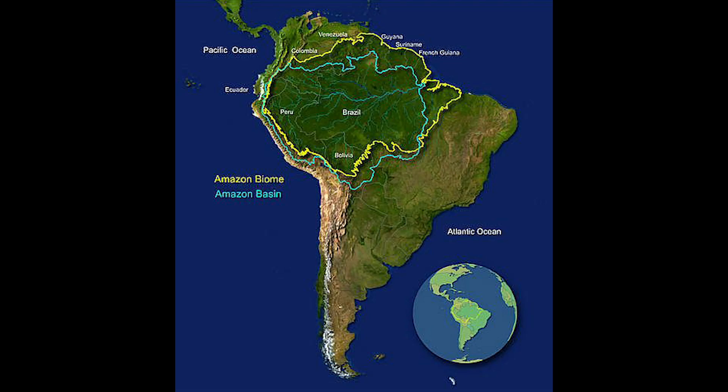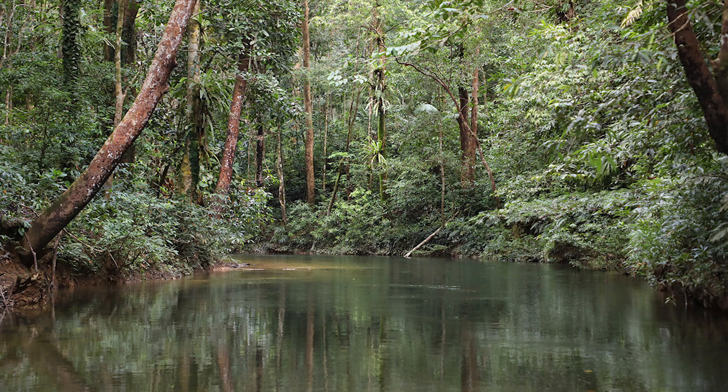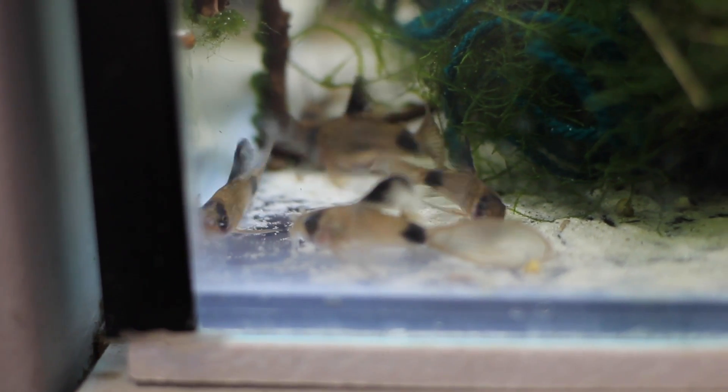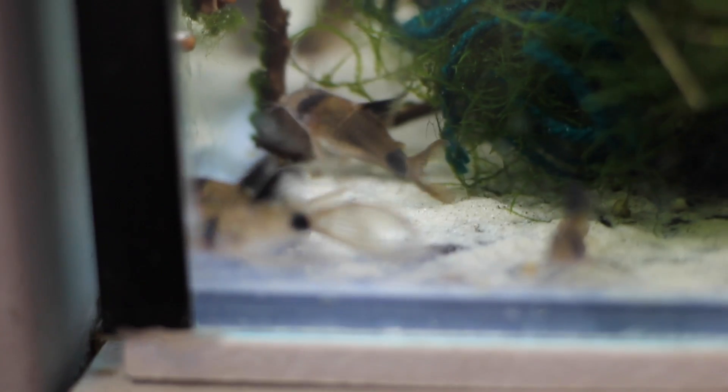Corydoras come from South America, from the Amazon, in all the different basins, tributaries, and rivers. There are hundreds of these guys — some are very rare and some are very common. The most common types you're going to see are your albinos, which also come as bronze cories — they're the exact same, they just look different. Panda cories are super common as well. Sterbais are really common. Even similis and similar species are very common.